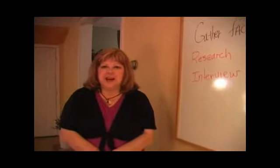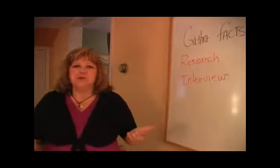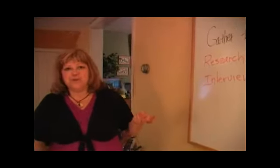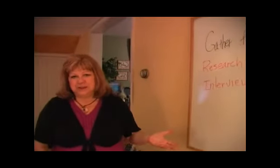This is where you start reading your facts and you start highlighting. My suggestion would be: have orange for your intro, yellow for your first point, green for your second point, blue perhaps for your third point, and another color for your conclusion.